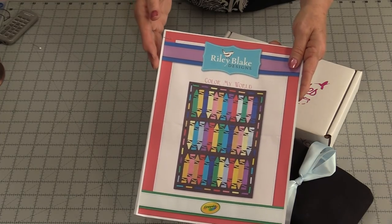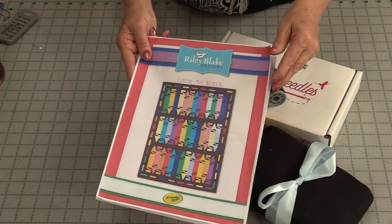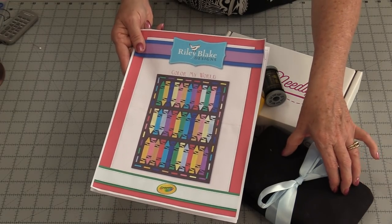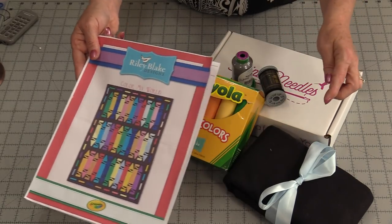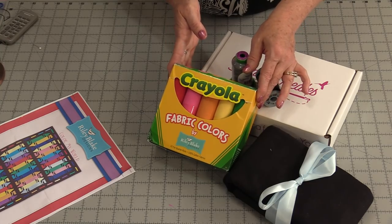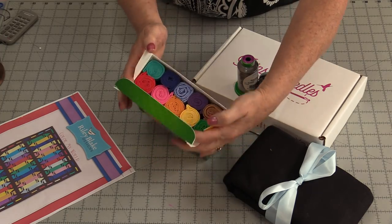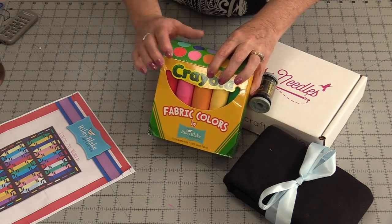The pattern is a free downloadable pattern from Riley Blake Designs. The fabric needed for this quilt is a background fabric of 2¾ yards in that lovely black, and 10 colorful fat quarters. The fat quarters come in a really great Crayola box — 10 fat quarters rolled inside the box — which reminds me of that big box of crayons you could get with the sharpener on the bottom.